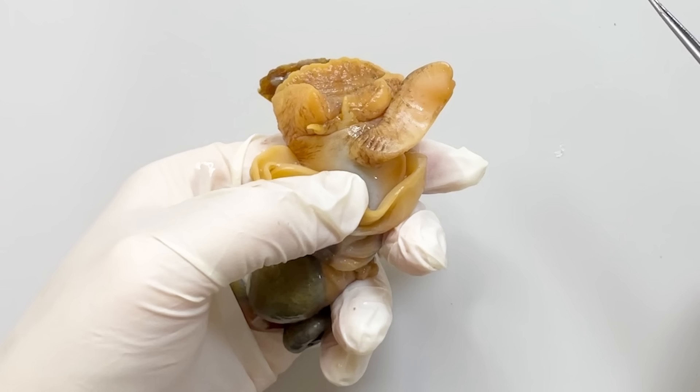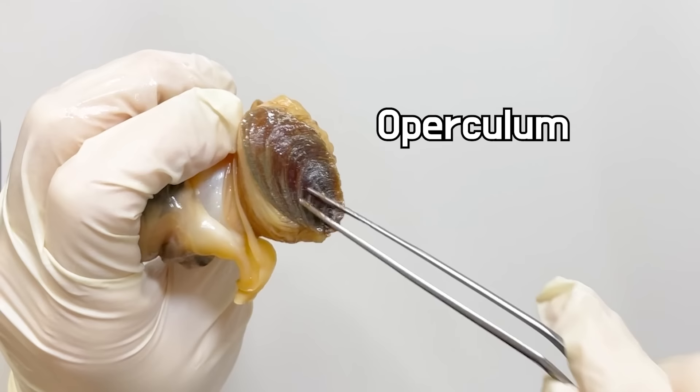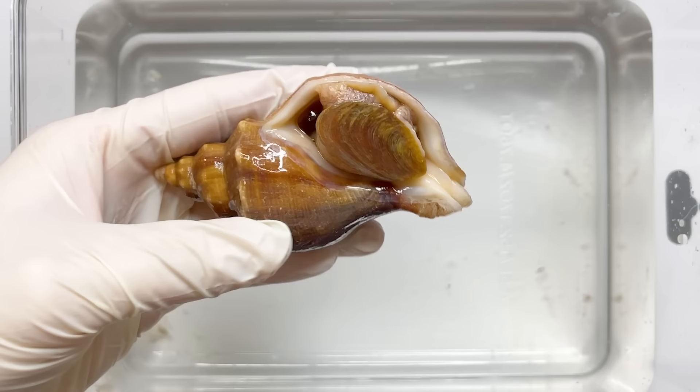Females do not have a reproductive organ — they only have an opening for laying eggs. The lower part here is the whelk's foot, and at the back of the foot you can see the operculum attached. During dangerous moments, the whelk can close the operculum to protect its body.